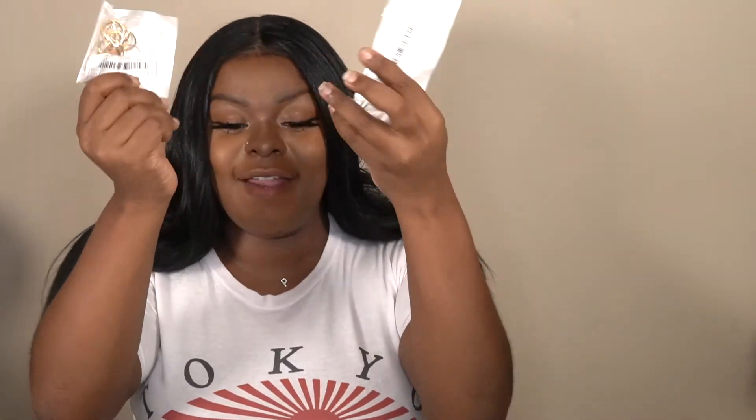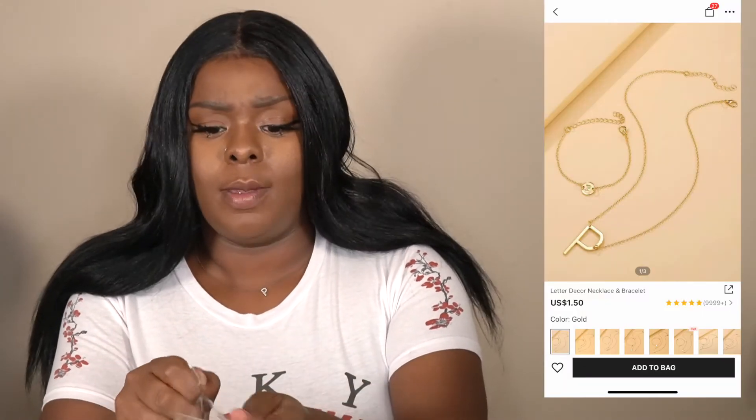Okay, what else y'all — everything I got is gold! How do I open this one? This one's giving Jigsaw — all right, now let's play a game to get into the jewelry.